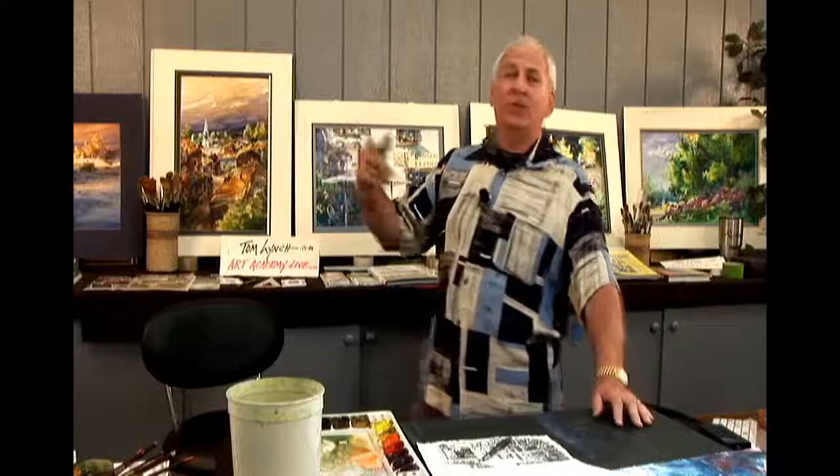Instead of jumping right in, I'll show you how I planned for the success I'm going to have in a painting. We'll take you step by step, we'll give you close-ups. In fact, some of those close-ups are the best part of the demo.